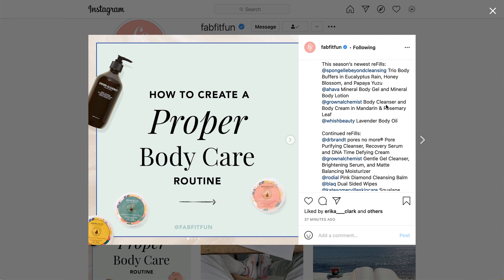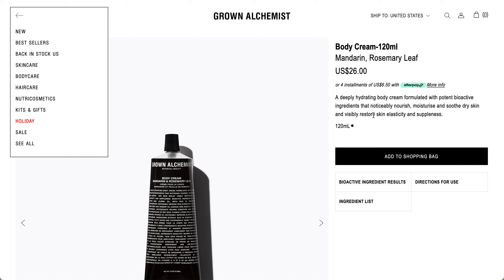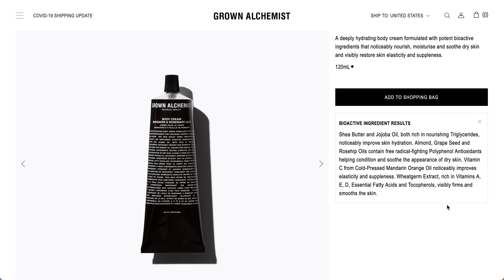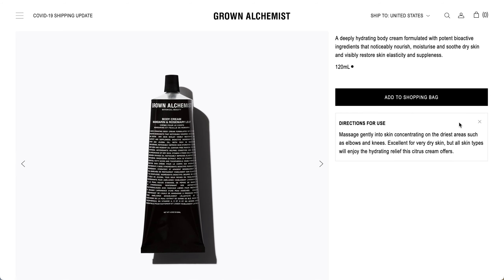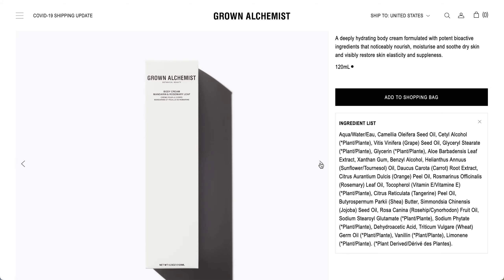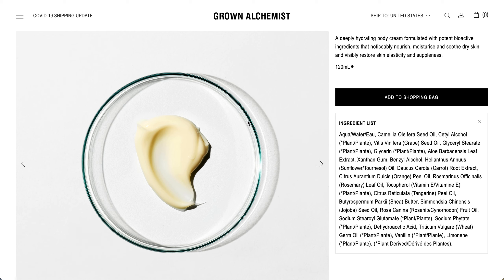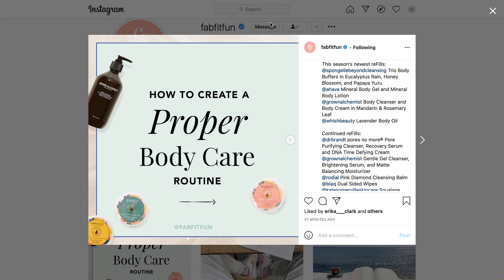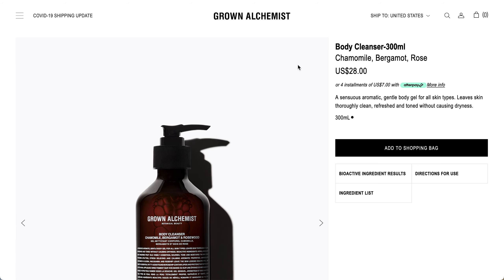Next is the Grown Alchemist Body Cleanser and Body Cream in Mandarin and Rosemary Leaf. I pulled up both products. This is the Body Cream in Mandarin and Rosemary Leaf — here is the ingredient information and bioactives. One thing to note: I was not able to find a Body Cleanser on the Grown Alchemist website in Mandarin and Rosemary Leaf scent.